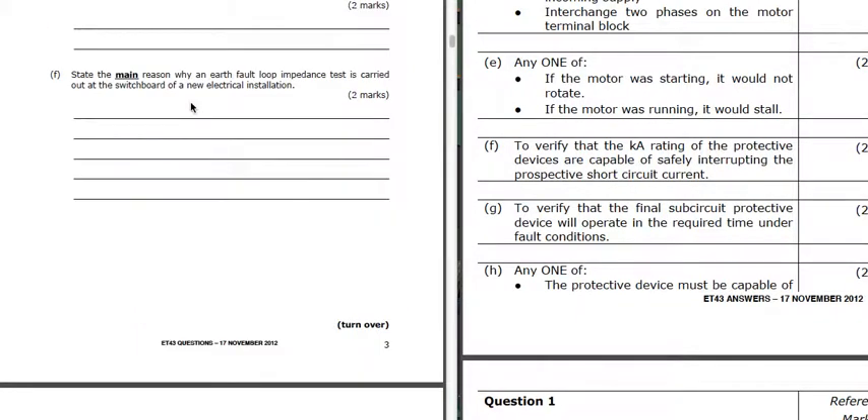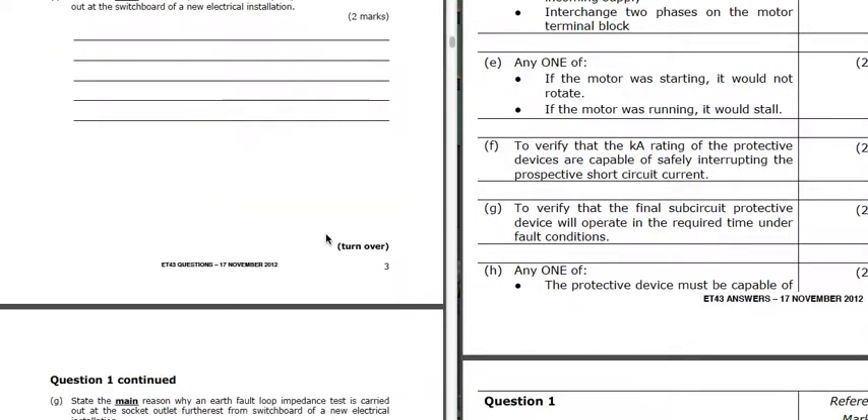Part F: the main reasons why an earth fault loop impedance test is carried out at the switchboard. When we're talking about the switchboard, it's to verify that the kA rating of the protective device is capable of safely interrupting the prospective short-circuit current. So we get a reading of earth fault loop impedance, and that tells us how much prospective short-circuit current could flow, and we want to make sure that the protective devices are able to take that current under fault conditions.